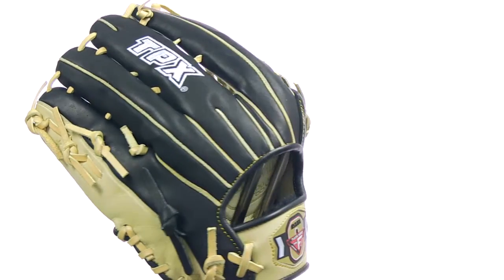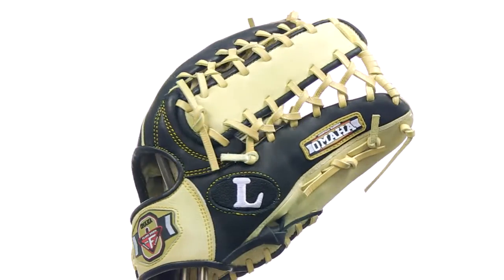This six finger glove has a nice deep pocket and is made from dependable top grade steer hide leather, oil treated for an awesome feel.